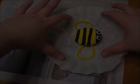And there we have the finished rock bugs! You can use them as a tabletop decoration or even stick them in some plants. I hope you have fun making your own rock bugs. Thanks for watching!